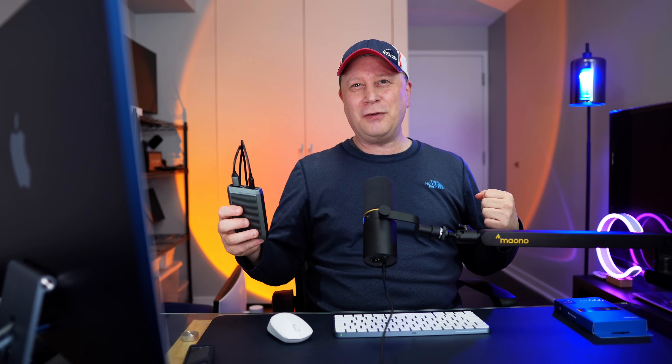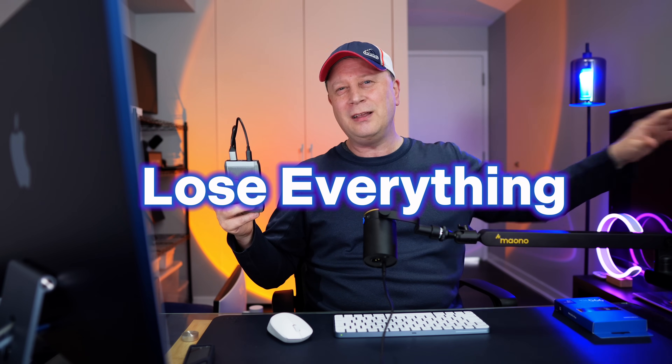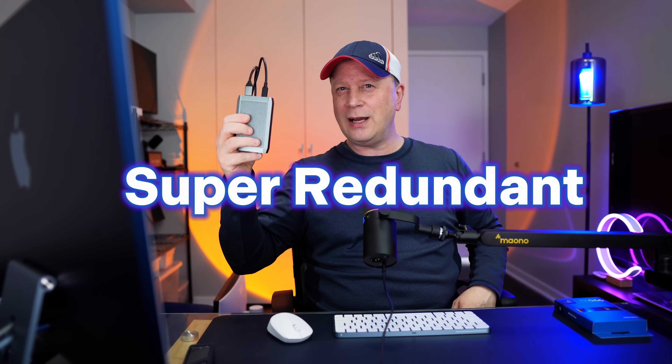You guys tell me in the comments what you think. I thought it was kind of an interesting video showing what you can do with these cheap enclosures, especially the speeds. Tell me if you learned something and subscribe if you can. We'll talk to you in the next one. Peace.